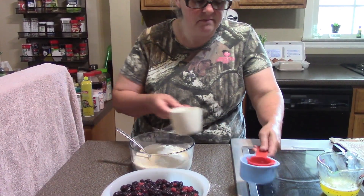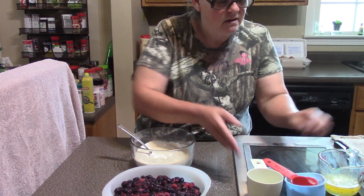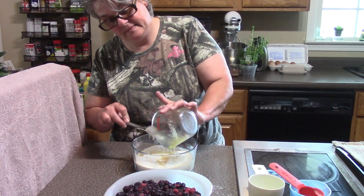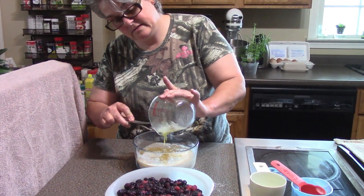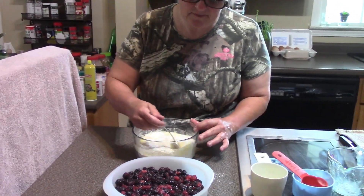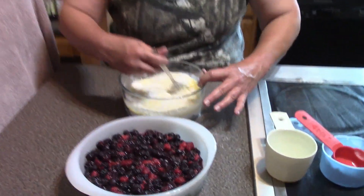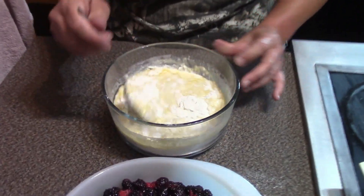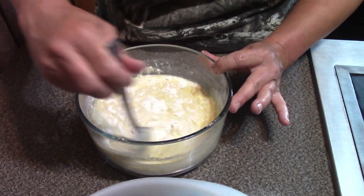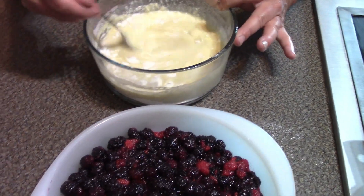Now I have milk and I have melted butter. Mix this together really good. Don't worry about trying to get the ingredients written down because I will give all the ingredients in the description box — that makes it much easier.